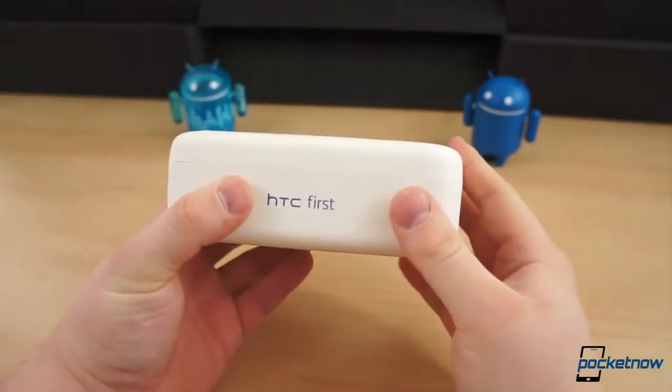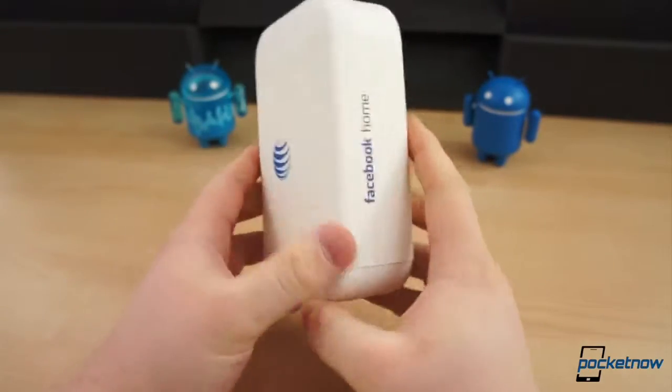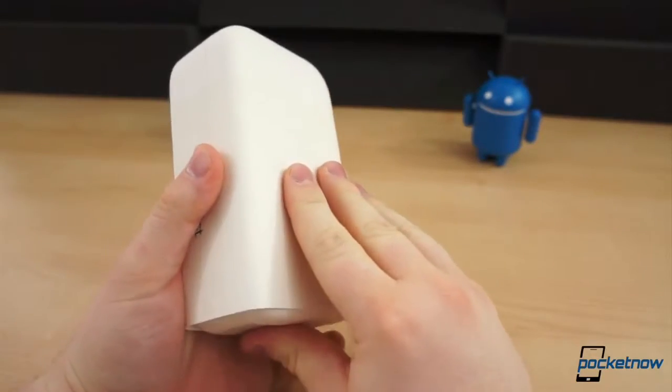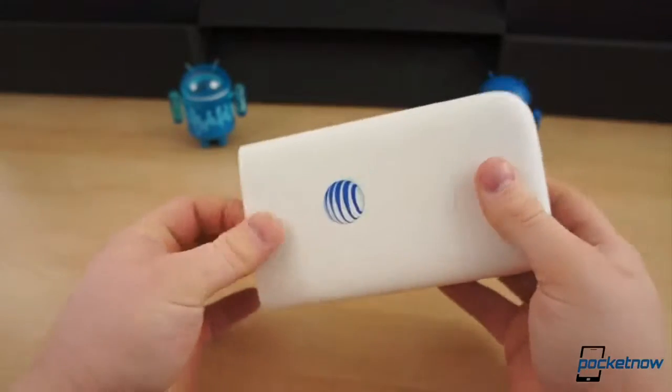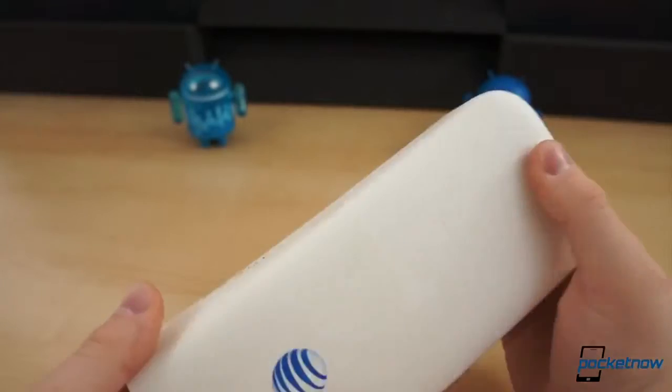This is the HTC First. It is out today, and this one just arrived, so let's get inside the box and see what it's all about. If you look around the box, it's very plain, minimal, but kind of the same design we've seen from HTC on their boxes for a while now. And this thing is extremely difficult to get off without ripping.